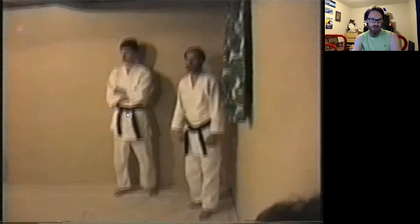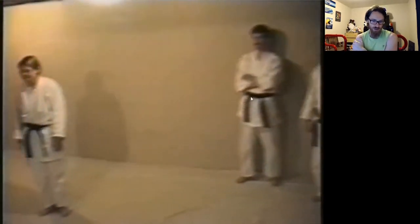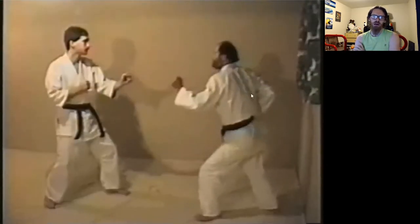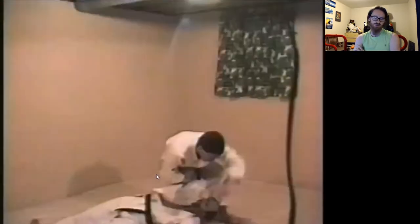Despite being a brown belt, this is Marcus Wooten — one of the most scary people I've met. He grew up to be very, very strong in his later life and is a very scary martial arts practitioner; he made at least 3rd dan. Francis A., I believe, made at least 5th dan, and I haven't talked to him in 15 years either.